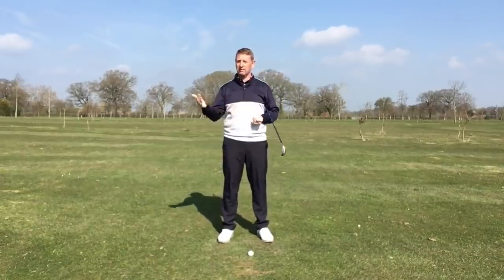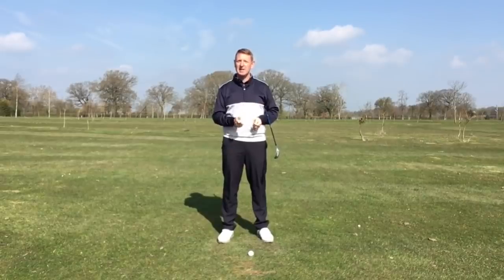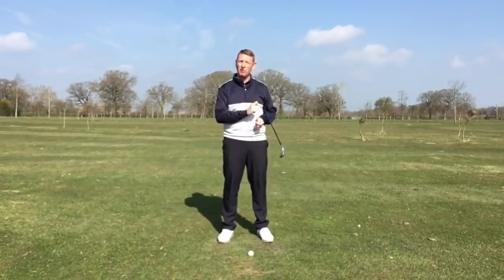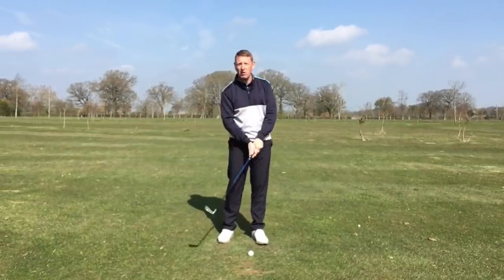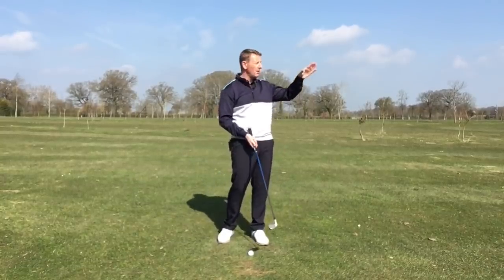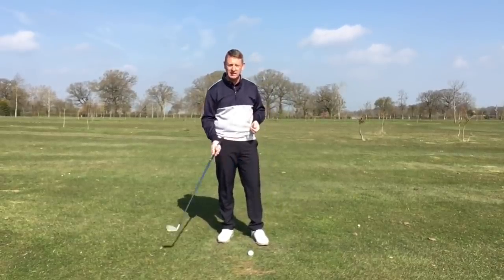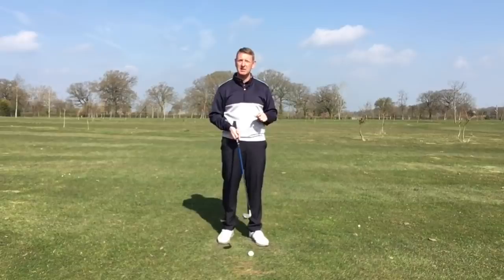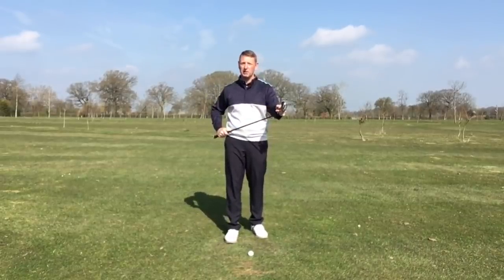Over the last two weeks I've done a couple of one-day courses and a refresher course, and one thing I'm seeing with some golfers is not actually releasing the golf club correctly, which is doing two things. It's slowing the golf club down and it's generally leaving the club face open. So quite a few shots are just starting off to the right — if you're right-handed — and there isn't a tremendous amount of speed to the shot.